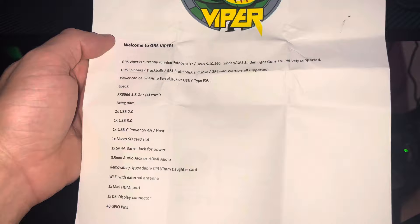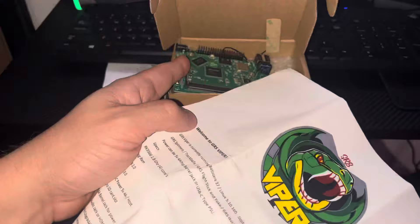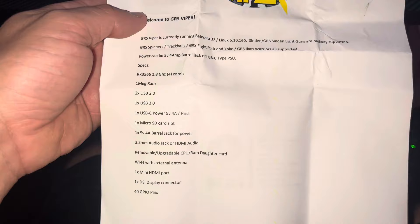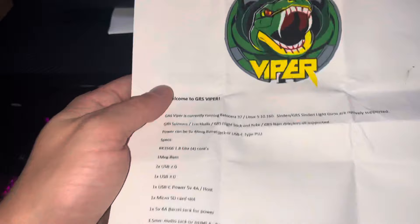Power can be 5 volt 4 amp barrel jack, which was that little jack at the top over here, or USB Type-C to PSU. Specs: we have an RK3566 1.8 gigahertz, 4 cores, 1 gigabyte of RAM, 2x USB 2.0, 1x USB 3.0, and then we have a 1x USB-C power 5 volt 4A host, which we could also power from.